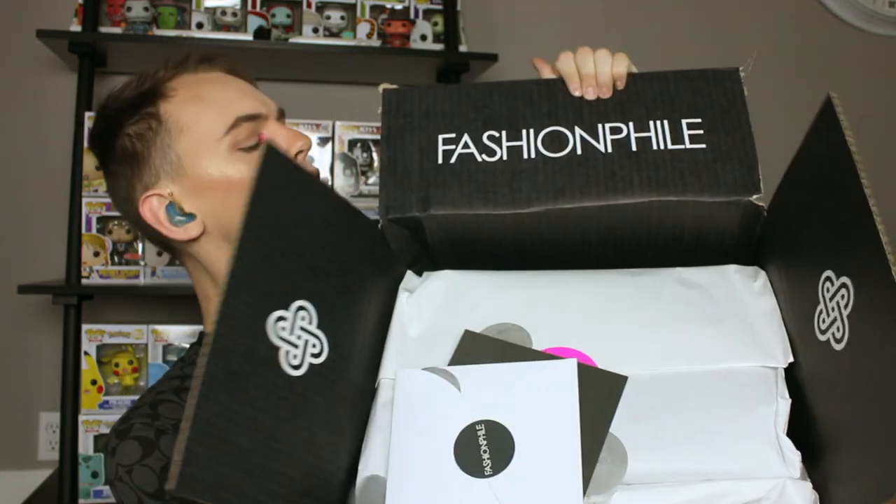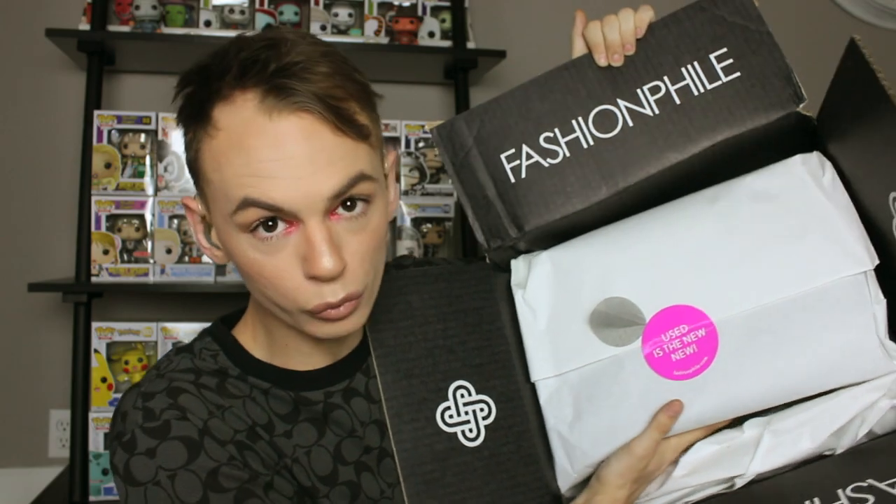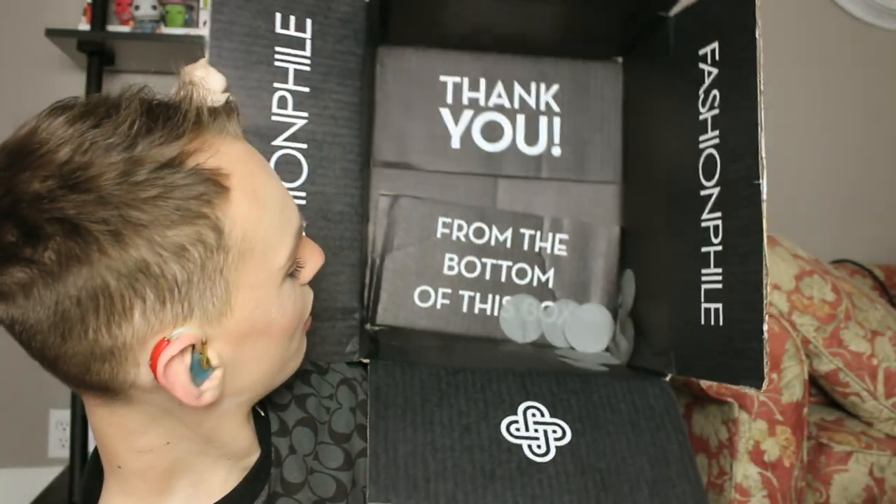We are going to be opening the Fashionphile box. That stuff fell out. So here is the box and bag — all the little confetti's coming out. I'm gonna have to clean that up anyway, so I might as well throw it. Used is the new new. Thank you from the bottom of this box. Here is the bag, and here are my receipts and everything like that, covered in more circular confetti.